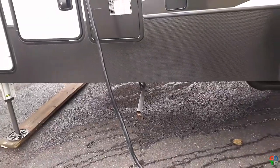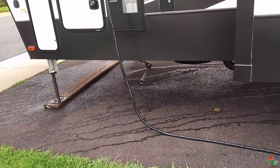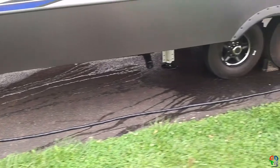Underneath, there's the exhaust for the generator. And up under the slide here is a stinky slinky attachment.